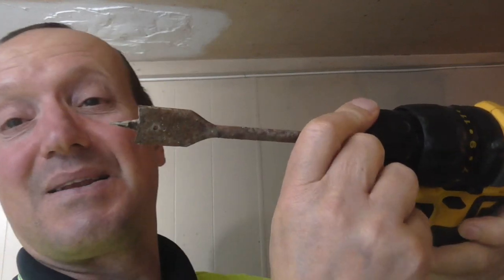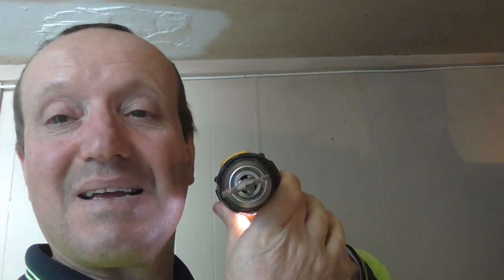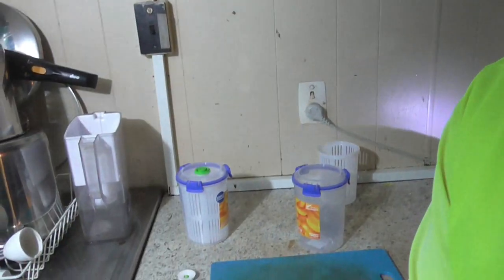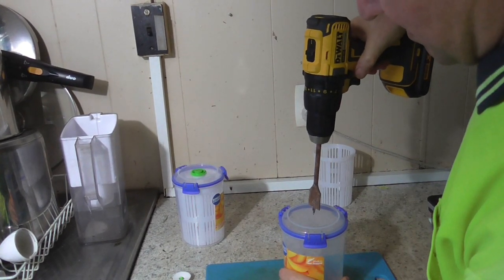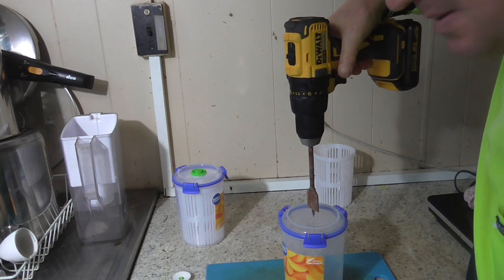I need something to put the hole in. I had a look around and found this rusty little thing here. I put it in — no wobble. All we have to do is line it up right in the middle, right in the middle of the container, and turn it on.